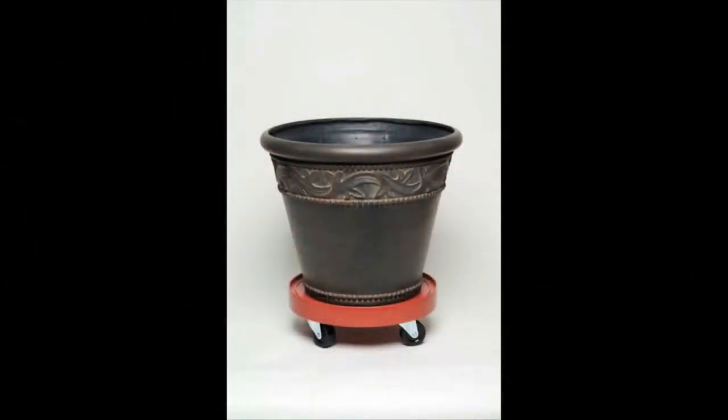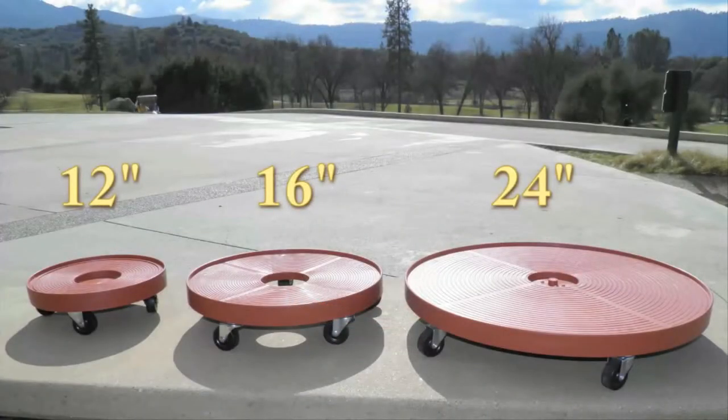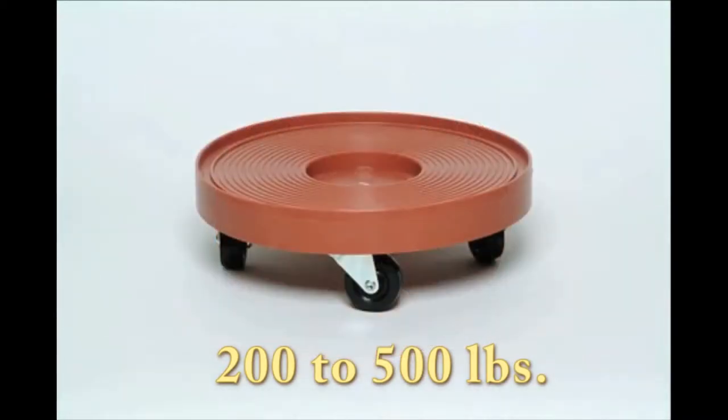These beautiful plant stands come in an assortment of colors and sizes. You can choose from a 12 inch, a 16 inch, or a large 24 inch diameter plant stand depending on the job. Each plant stand can hold from 200 pounds up to 500 pounds of weight depending on the size.